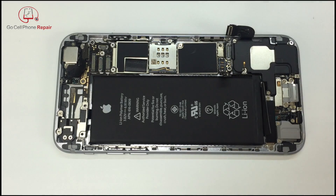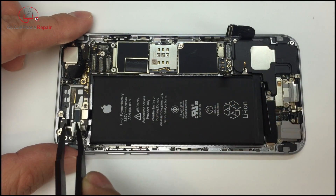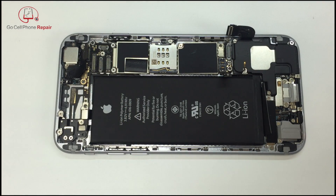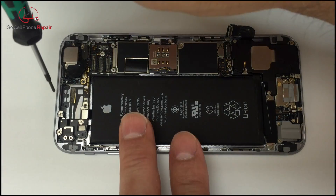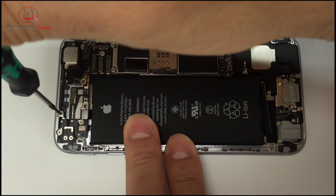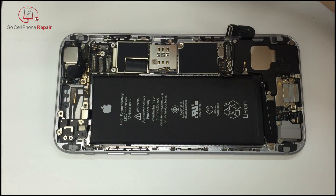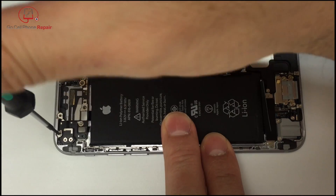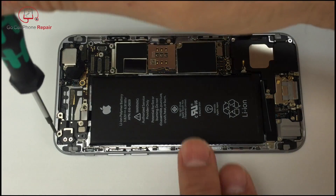Once you have those two screws out, go ahead and remove the cover plate. Make sure you keep it in the same position and also make sure that you're organizing these screws very precisely, because they have a specific arrangement they need to go back into the phone. It can get a little confusing, so there is a reassembly video linked at the end and in the description in case you need to figure out where these screws go — there's a certain order because of that cover plate and the Wi-Fi cover we're removing.